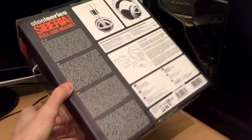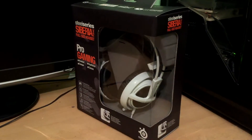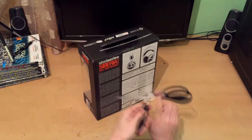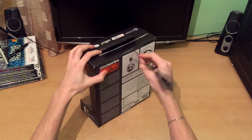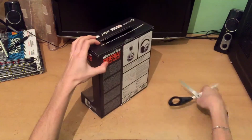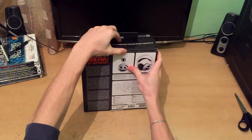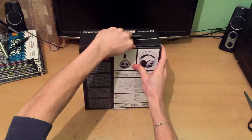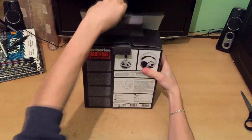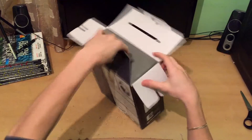Let's do the main part of this video — an unboxing of the SteelSeries Siberia V2 full-sized gaming headset. There is one sticker which must be removed at the top of the box so we can reach the headset inside. After opening the box, the headset can be easily pulled out.